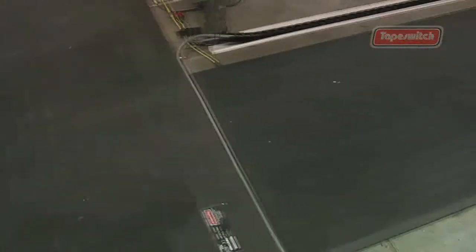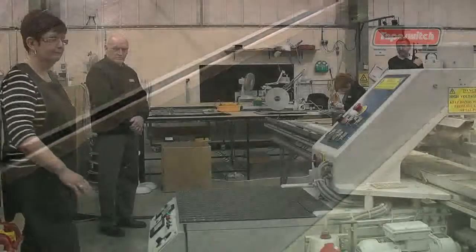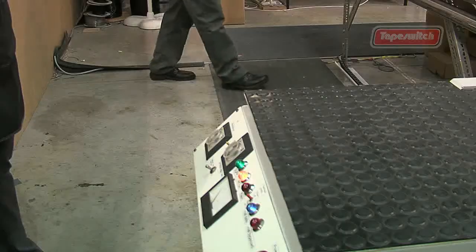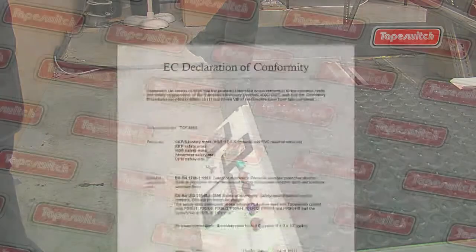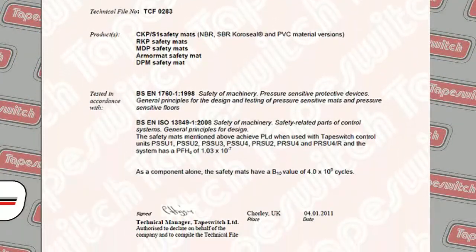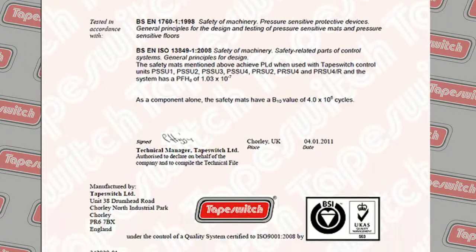Our mats are commonly used as a primary guard to switch off dangerous machinery when somebody steps too close, thus preventing possible injury. All our safety mats meet the current European Safety Standards for Machinery Safety EN 13849 Certificate.